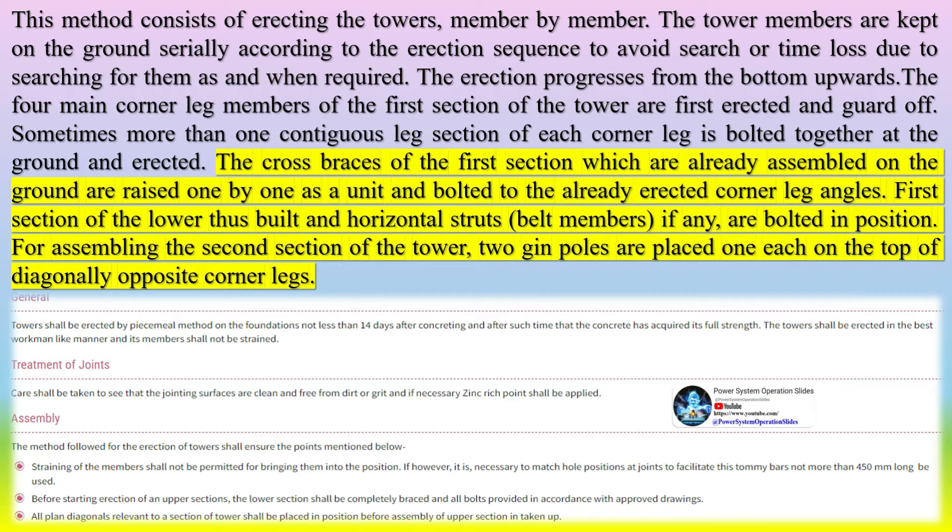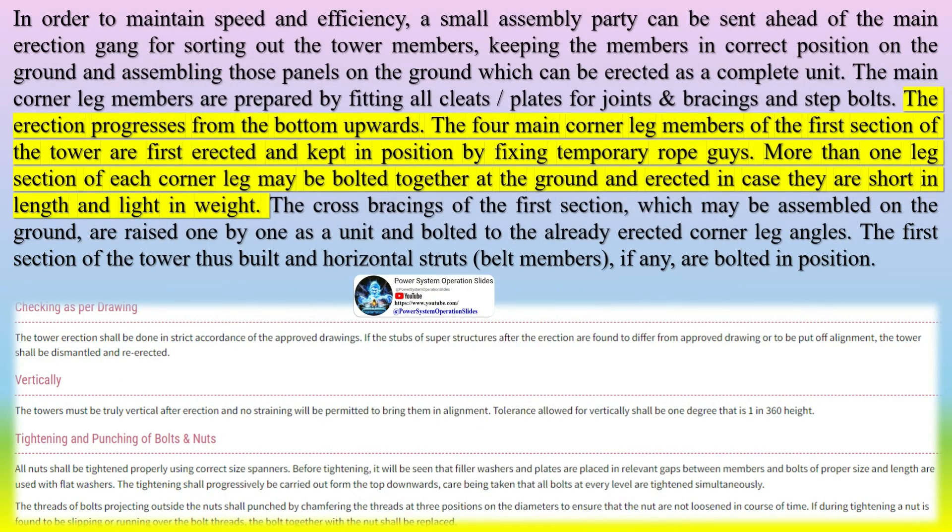For assembling the second section of the tower, two gin poles are placed one each on the top of diagonally opposite corner legs. To maintain speed and efficiency, a small assembly party can be sent ahead of the main erection gang for sorting out the tower members and assembling those panels on the ground which can be erected as a complete unit. The main corner leg members are prepared by fitting all cleat plates for joints, bracings, and step bolts. The four main corner leg members of the first section are first erected and kept in position by fixing temporary rope guys.